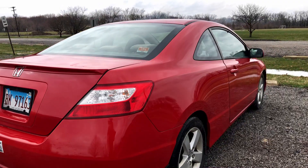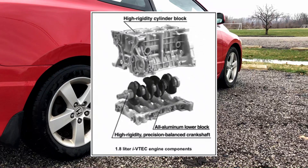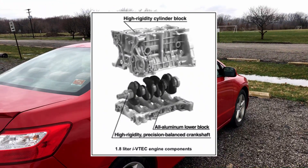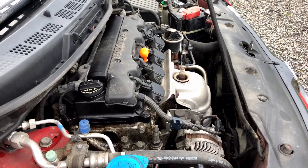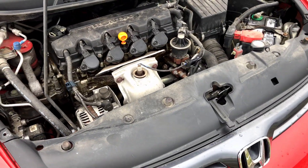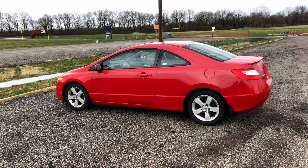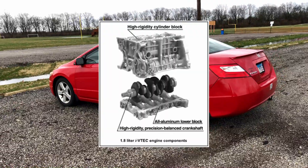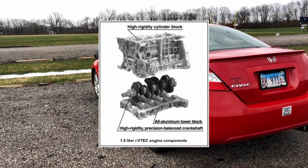The R18 has a very compact all-aluminum block, which makes it very structurally sound and allows it to have a better power-to-weight ratio compared to previous Honda engines. Honda used some trickery involving the machining processes on the cylinder sleeves to reduce friction, which helps with vibrations and allows the engine to make more power. Honda also uses a super-stiff steel crankshaft with a high balance ratio that's placed low in the block, which allows the engine to be more robust, smooth, and compact.